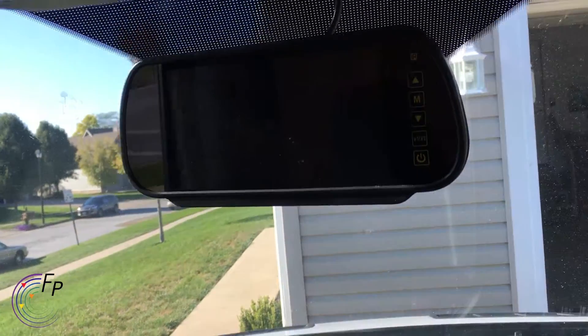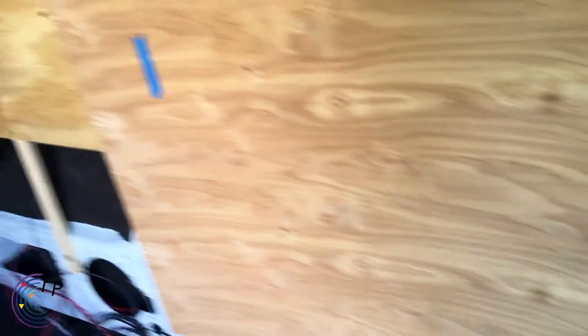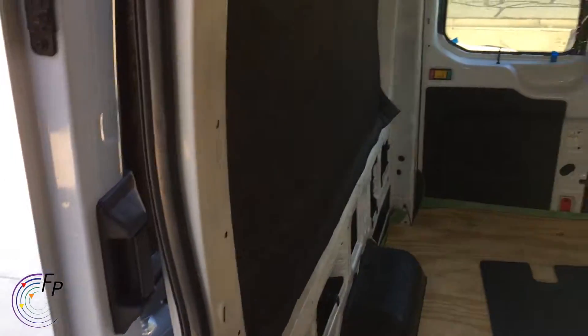I'll give more details on this stuff, but I just wanted to give you a short update about what's going on in my little breaker box. These are temporary connections because we've had issues with the batteries.